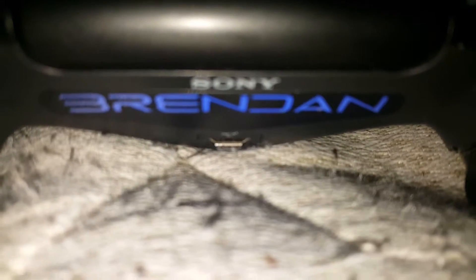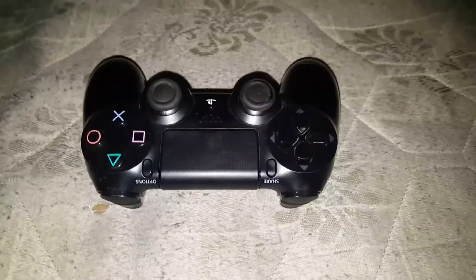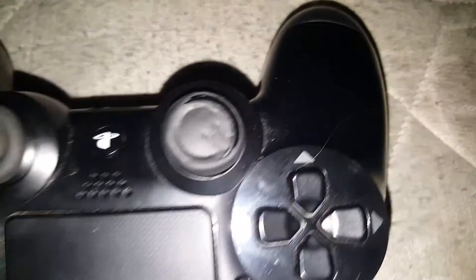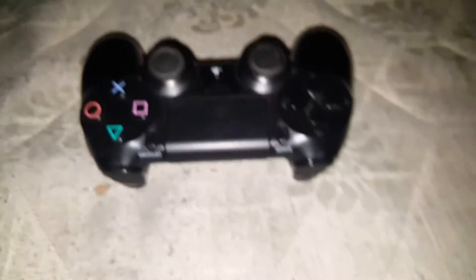Hey guys, I don't know if you can hear me properly, but as you can see — oh my god, that needs fixing. But yeah, this is a PlayStation 4 controller obviously, and I guess it looks pretty normal to be honest.